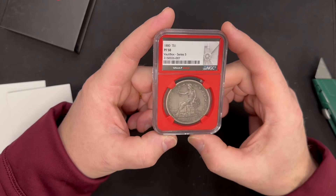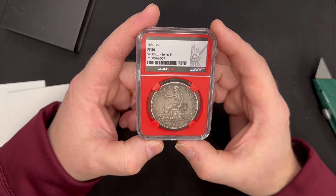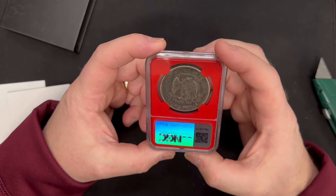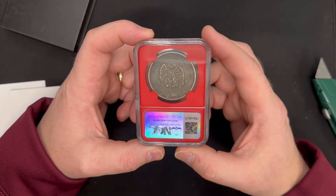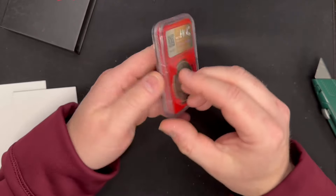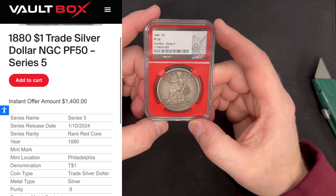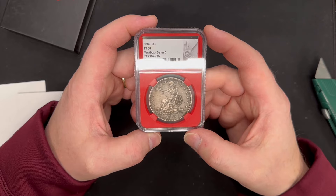This is a beautiful coin — it's an 1880 Trade Dollar in Proof-50. I have never owned a proof trade dollar. That's a really, really cool piece. I'll do the scan and put the value up on screen. I have a feeling now that we have a red core, it's possible we might actually come out ahead and not behind.